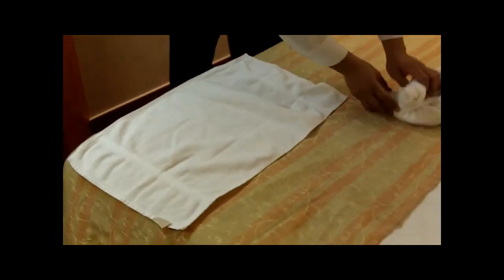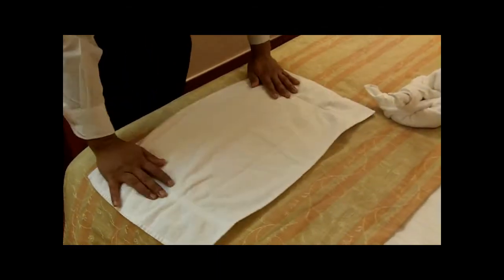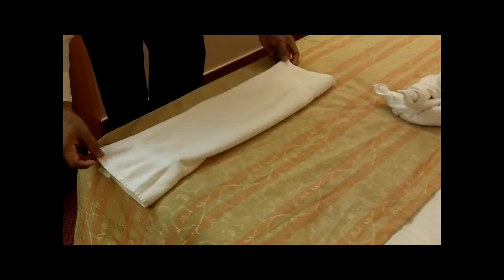Now we are going to make a dog head. Medium towel for the dog. Pull it in the middle too.